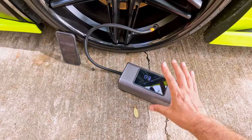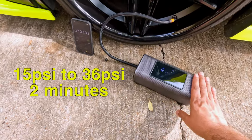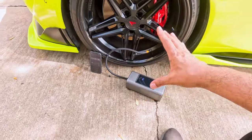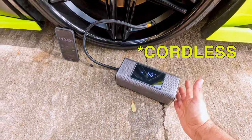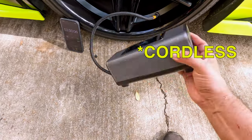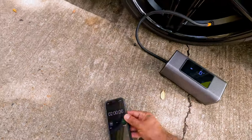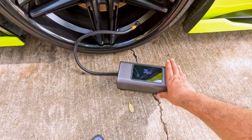It wasn't fully charged, so that may have affected the speed — if fully charged it might be faster. But it took about two minutes to inflate a car tire. This is the fastest wireless air pump I have tested; it's a rechargeable, cordless air pump with no wire needed.